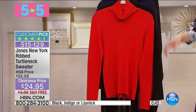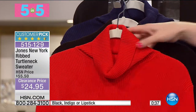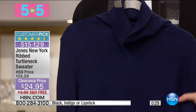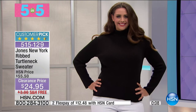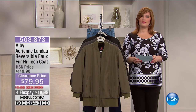This is our Jones New York rib turtleneck sweater — you will buy this and wear it year after year. The red is bright lipstick red — fierce and fabulous. Then you have it in black and indigo — $24.95, free shipping on this one, customer pick. It's 25 and a half inches in the length, and by the way this is 100% cotton — so breathable, customer pick, wardrobe essential. That concludes our five in five. If you want that Jones New York turtleneck, final call out — be quick to the phones.